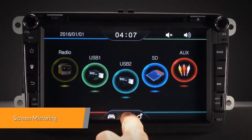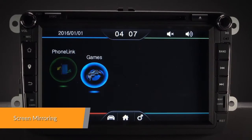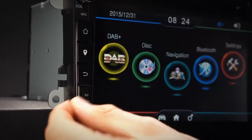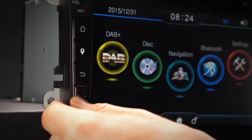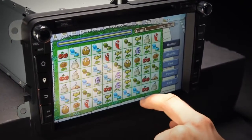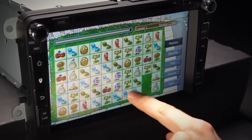Screen mirroring takes the things you want to do with your smartphone while driving and puts them right on your head unit. You can read messages, watch videos, play exciting games, and listen to music, all in a way that allows you to stay focused on the road. Just connect your phone and go.